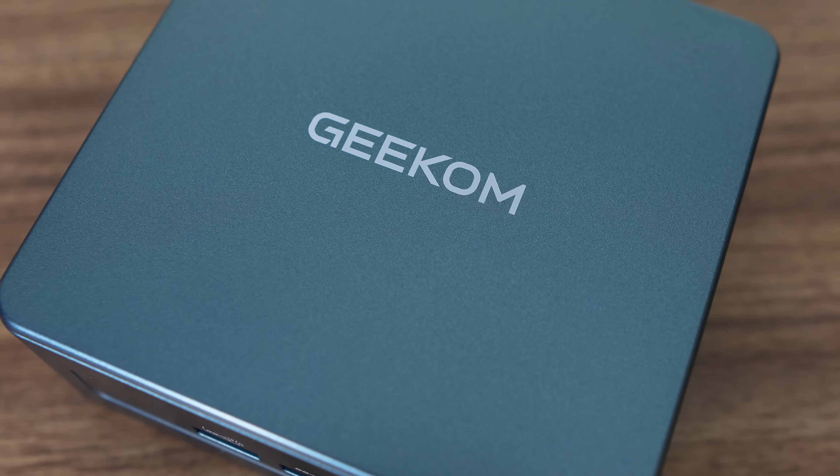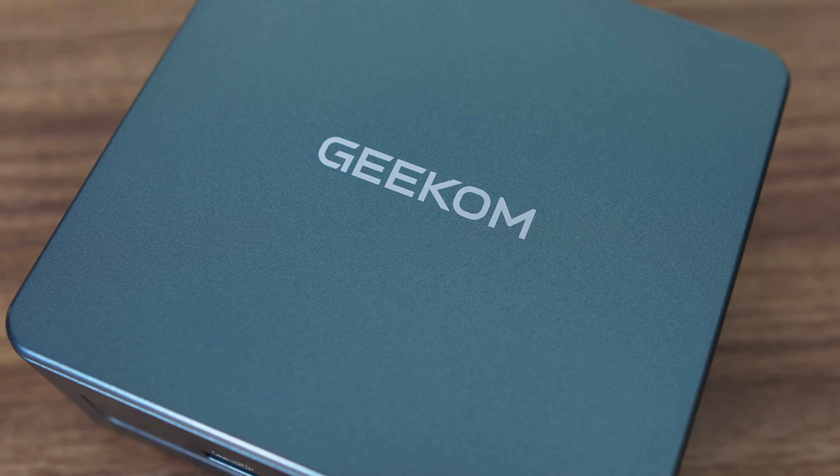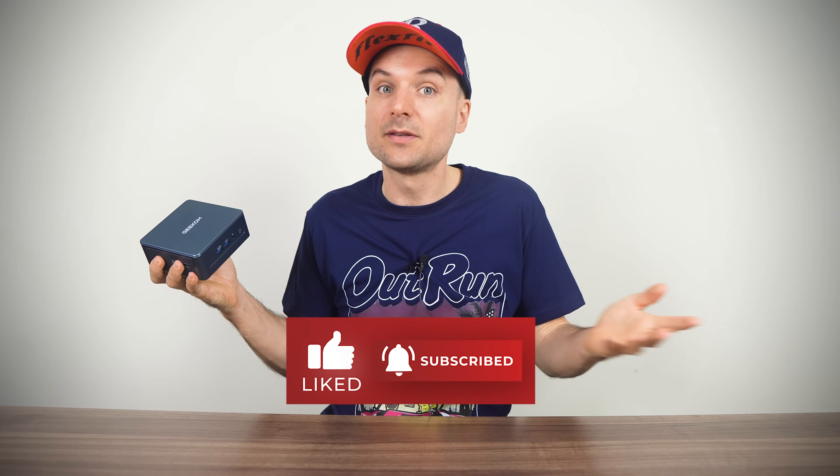In the end, it's not just a refresh with a new CPU — Geekom has gone back and made many changes for the better. That being said, the price of entry for the performance on offer is high. Before you go, check out the review of the Geekom A6 mini, which is pitched as a value option featuring the Ryzen 6800H CPU.